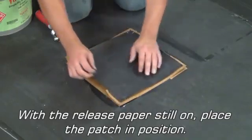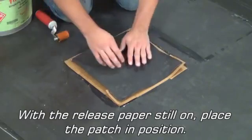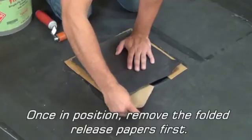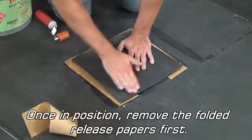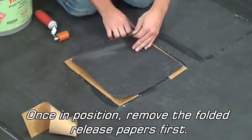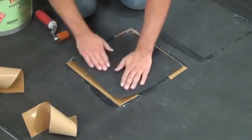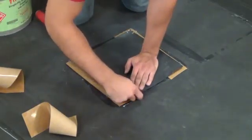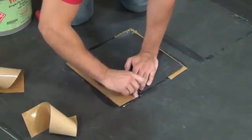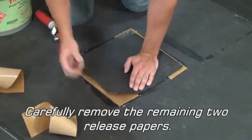With the release paper still on, place the patch in position. Once in position, remove the folded release papers first. Then carefully remove the remaining two release papers.